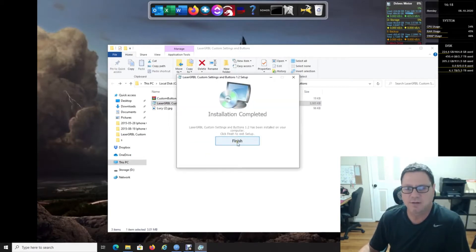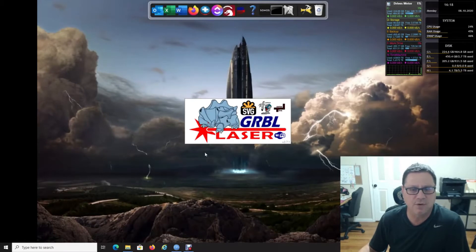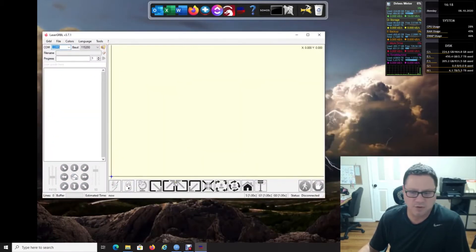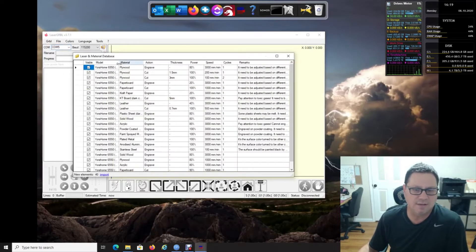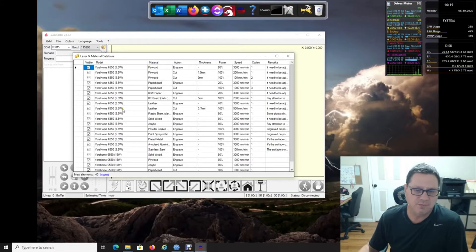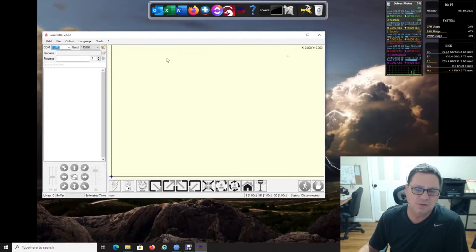It copies the files — done. Close that, and when you load LaserGRBL again you should have new icons at the bottom. The configurations and settings will be the basic defaults from what your machine recommends. If you go to the material database you'll see the xTool Home 5-watt laser with different cut types. This is just a default I chose — it is absolutely not accurate, so please use your best judgment and make any changes you want.